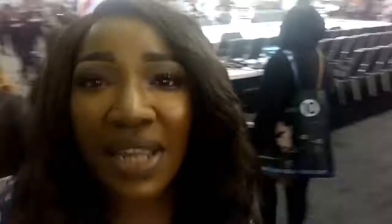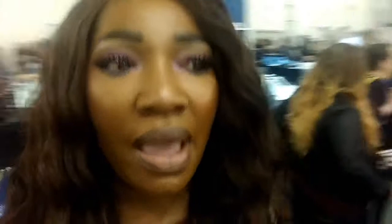I am here at the center stage — the barber stage. You can see that up there behind me. It's where the barbers go toe to toe and have a little competition. It's really cool. It hasn't started yet, but probably when I walk around a little bit later, I'll come back and film a little bit for you guys.